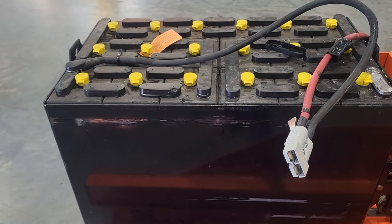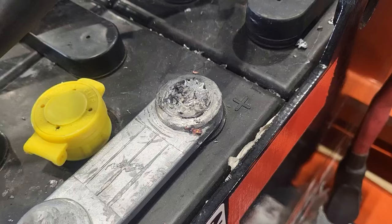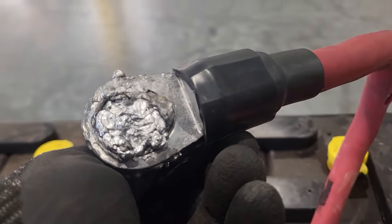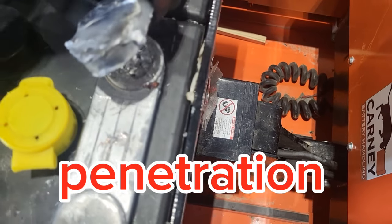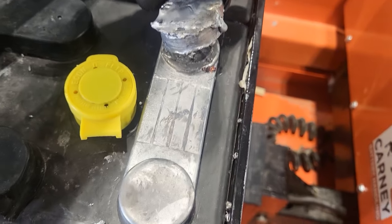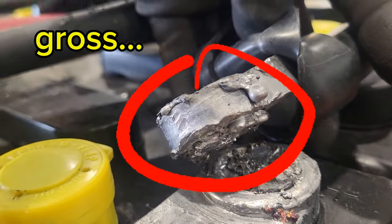Welcome back to Fixed-ish. This is an industrial battery and here is a broken weld joint — or solder joint, whatever you want to call it. We're going to try to get that recovered in a way that I can make a repair. We're gonna try to get this fixed.